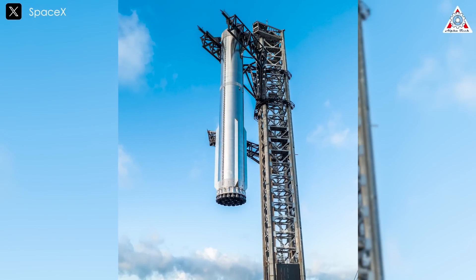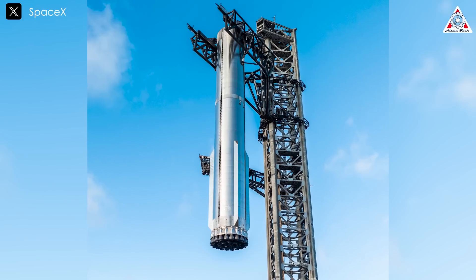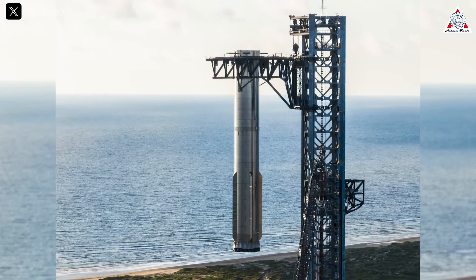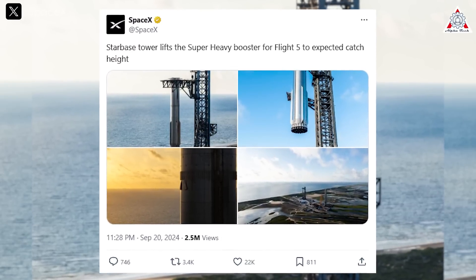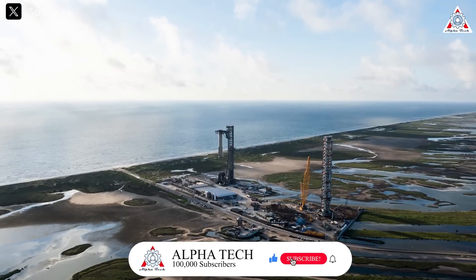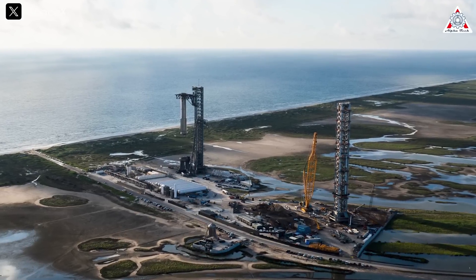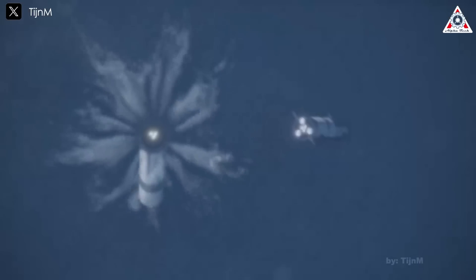The lifting of Booster 12 was done in a special manner. Typically, we only see the chopsticks lift Super Heavy and put it on the OLM, but this time SpaceX lifted it all the way to the top of the tower before lowering it. This is the first time Super Heavy reached such a height, and it's almost certain that the rocket will be caught at that height. As SpaceX tweeted: 'Starbase Tower lifts the Super Heavy booster for Flight 5 to expected catch height.' Upon closer inspection, the interstage boost ring is missing from the top of Super Heavy, which is not surprising as the Starship launch profile involves SpaceX discarding the boost ring into the ocean before the rocket does a soft landing.